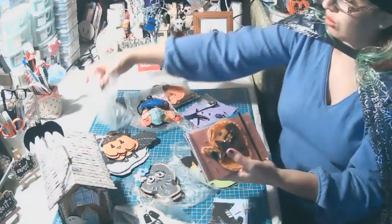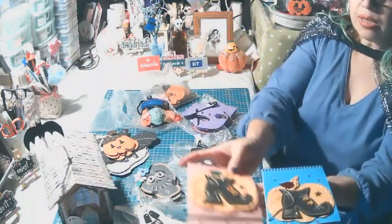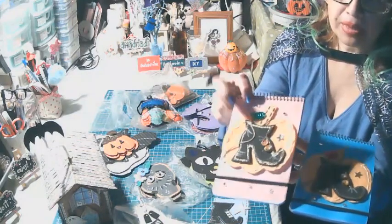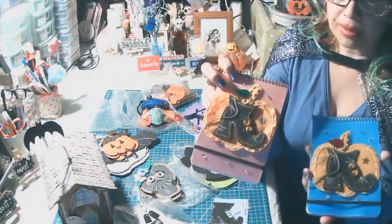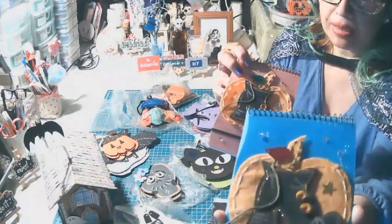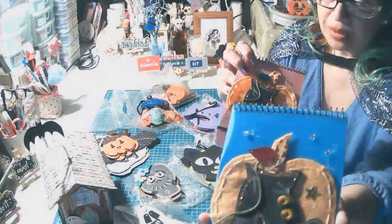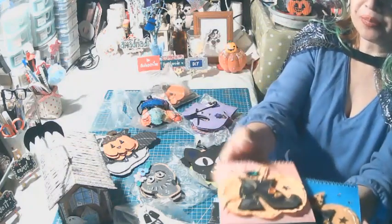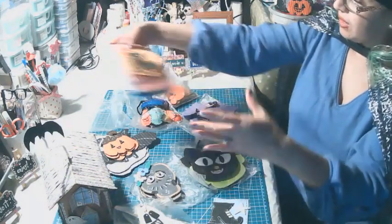También creé los blocs notas, hechos de feltro bordado. La bota es de cartón reciclado y la calabaza es de feltro. Lo decoro con escarcha brillante, botones reales y lentejuelas de estrellitas. Lo voy a acercar para que puedas ver cómo es de 3D.